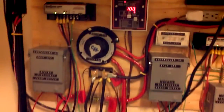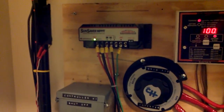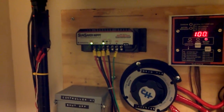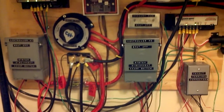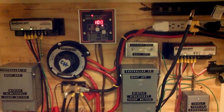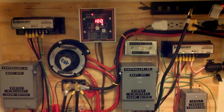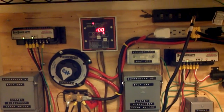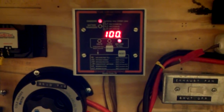I have two solar arrays. This first array under good conditions gives me on average about 270 watts, and the second charge controller under good conditions gives me about 400 watts. You have to derate for cable and wiring resistance, so as opposed to a combined 670 watts total, I'd realistically expect between 550 and 600 watts out of the system.